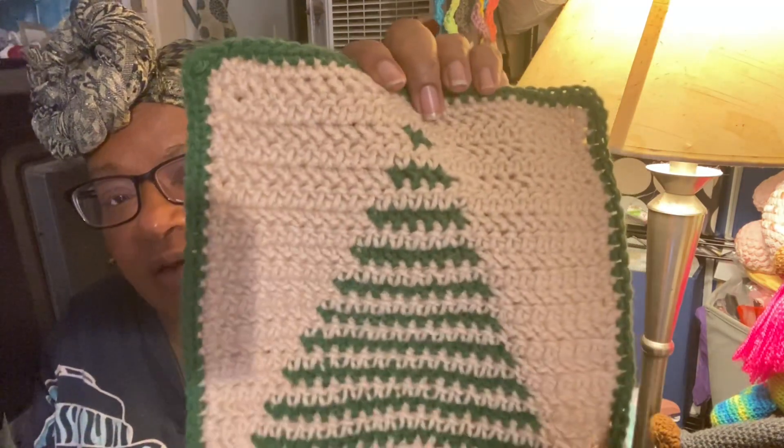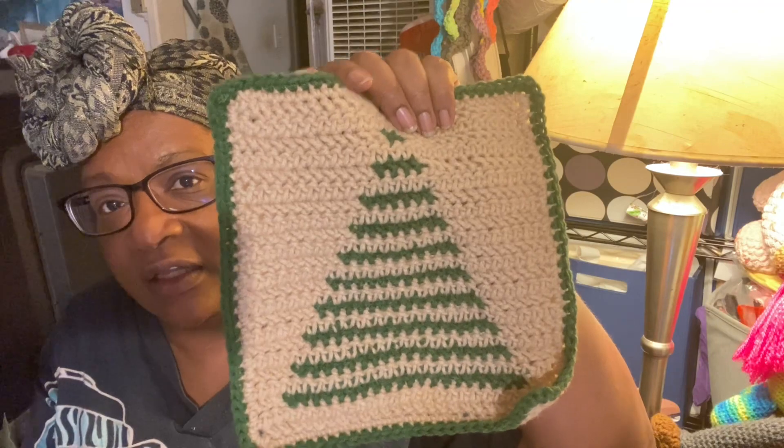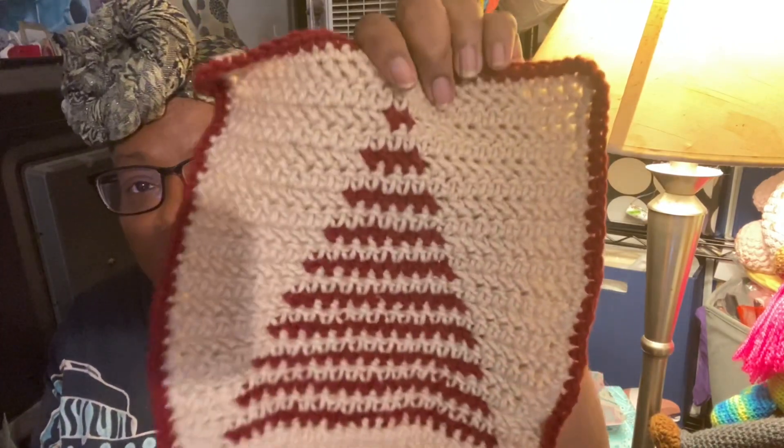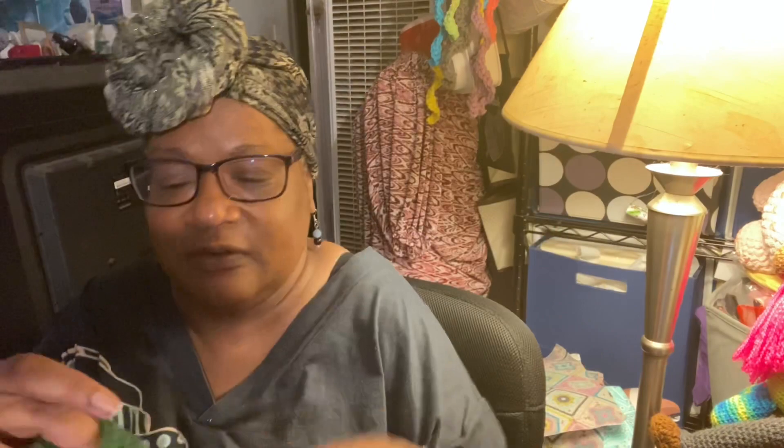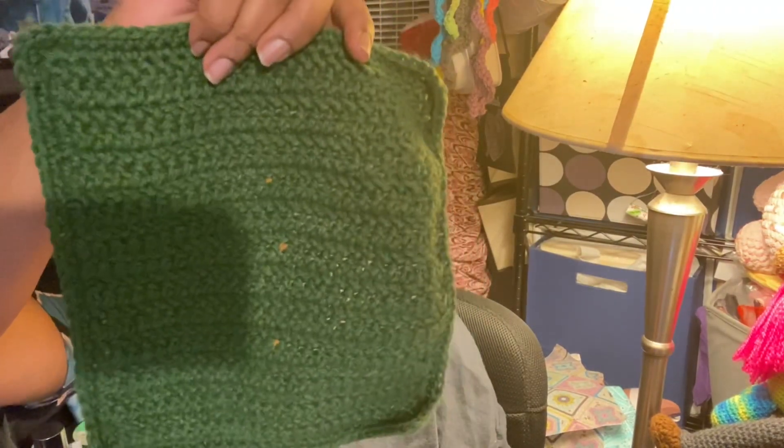The first ball also includes this yarn — this was a frog square from the Pineapple Afghan that I did not complete. I also have the Sandstone colorway and Dark Moss. I'm doing a variety of these squares: some will be Dark Moss and Sandstone with the Christmas Tree, some will be Cranberry and Sandstone with the Christmas Tree. None of these have been blocked, and I probably won't block them — I'll just sew them together. We've also done some solid ones — solid cranberry and solid Dark Moss.